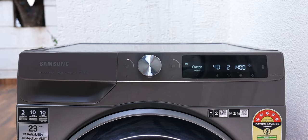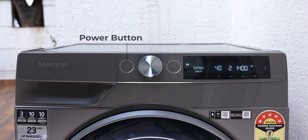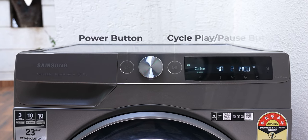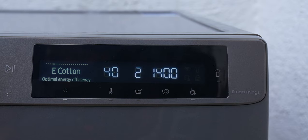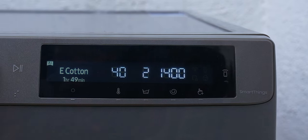Additionally, there are a couple of touch-sensitive buttons on either side of the control knob, which are for powering on the machine and starting the cycle. Right next to it is a really nice and bright display. It is one of the crispest and most legible displays that I have seen on a washing machine yet — the washing machine I have back home doesn't have this crisp a display.